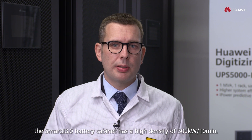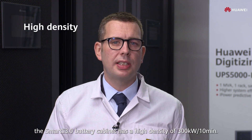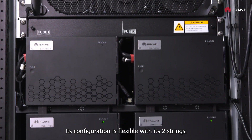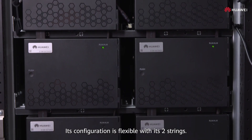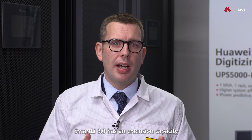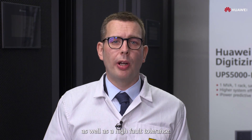To conclude, the Smartly battery cabinet has a high density of 300 kilowatts 10 minutes. Its configuration is flexible with these two strings. And, thanks to the active balance control, Smartly 3.0 has an extension capacity as well as a high fault tolerance.